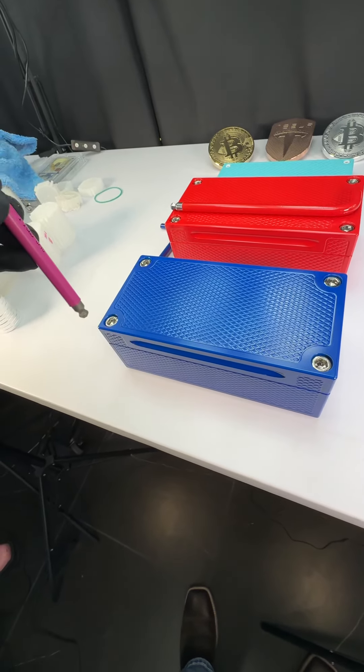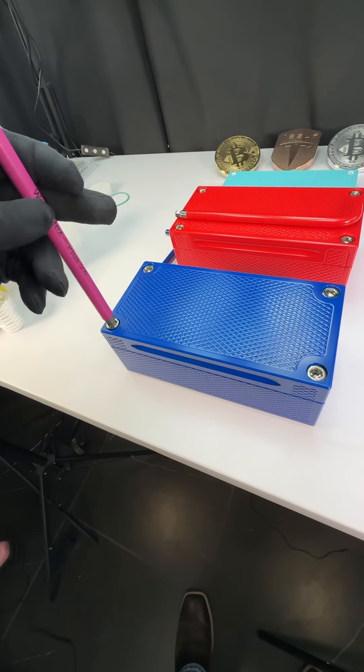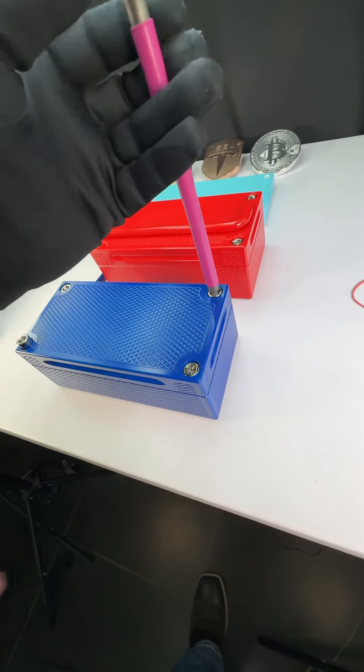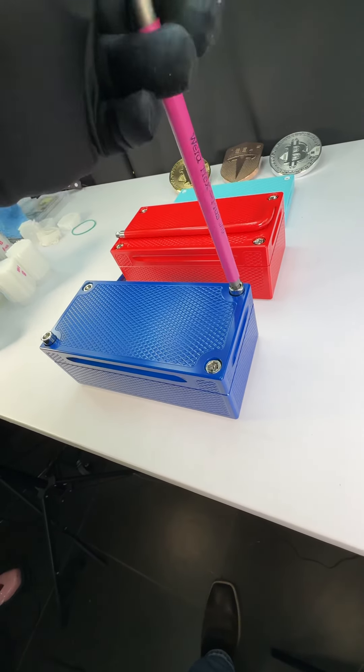So check this out. I'm going to pop this one open. This one's full of cash, gold and silver. And this is also watertight, for all you people on the internet that are like, man, if it was watertight it'd be worth something — this one's watertight. All of our bricks come optionally as a watertight.